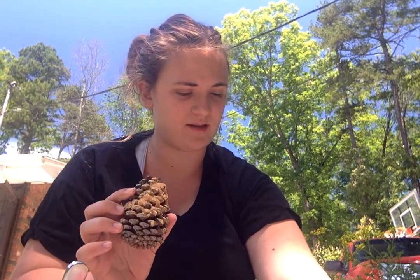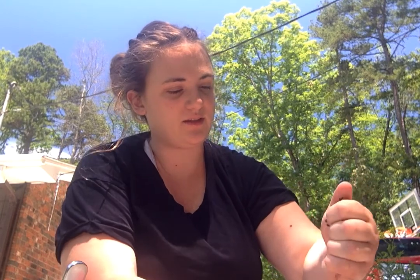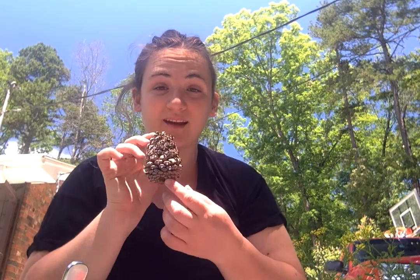And then, once we've gotten enough peanut butter on the pine cone, we take our bird seed and we sprinkle it onto the pine cone and peanut butter. And then we have made a nice little snack for birds.